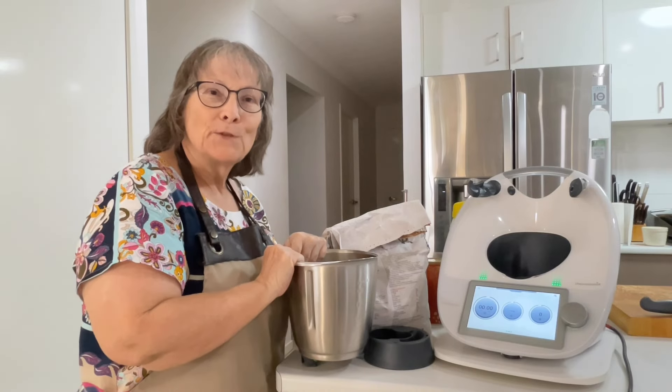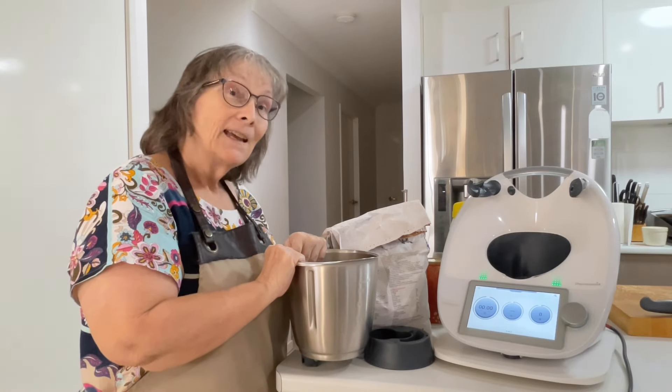Hi everyone, welcome to my kitchen. For those of you that don't know me, my name is James and I'm a Thermomix consultant.